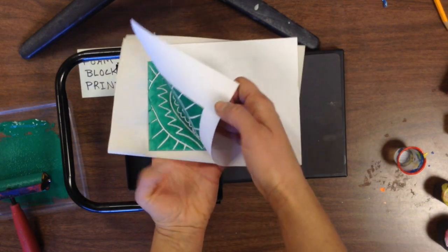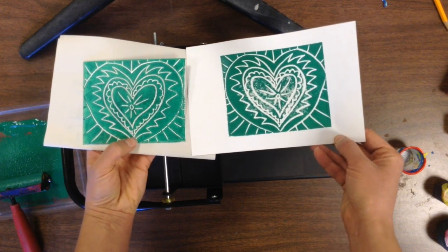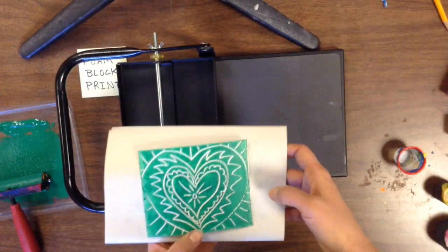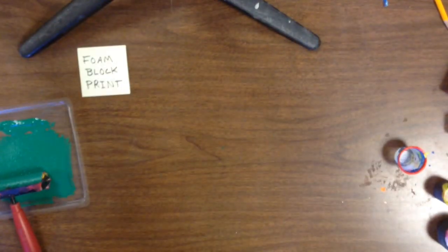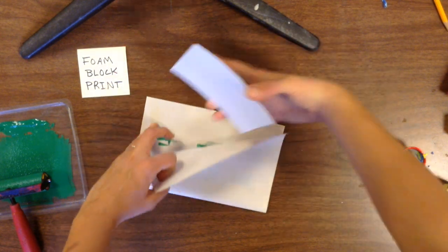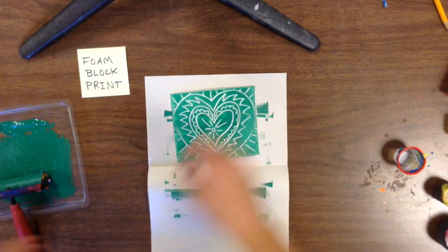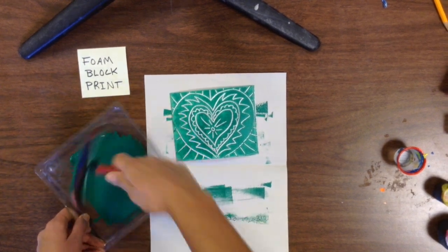And then I'm going to peel off my paper and there's my print. Now the first one I did is a little spotty in the middle — sometimes that happens. So I'm going to do another copy. Now remember, a print is a copy. So keep in mind as we do this project that you are making a copy of what's on your block. And that's why it's called a print, because a print is a copy.